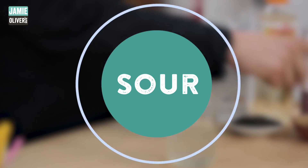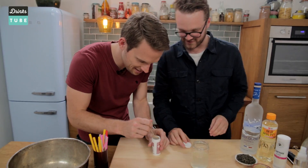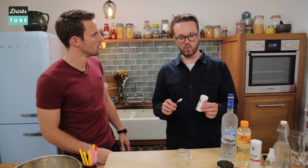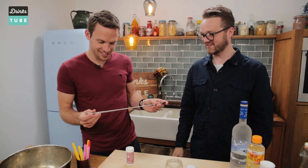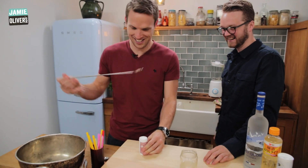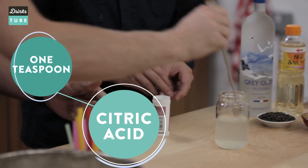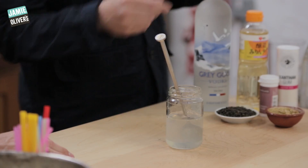We also need to add some sour. We're going to use citric acid — have a taste of that. That is sour, isn't it? It's a very sour, very sharp powder. So what we need is a teaspoon of citric acid for 150 ml. That's just less than a teaspoon — give that a good stir. Equally sharp and sweet at the same time. That's lovely. That's really nice. For me, that is the basis of the balance of this drink.